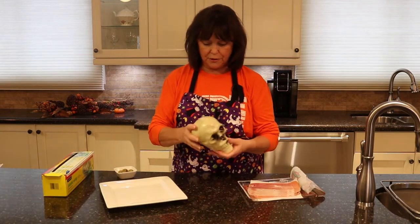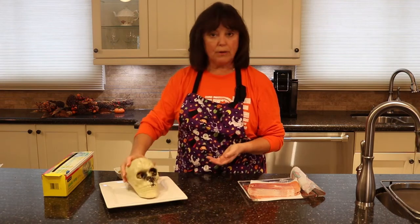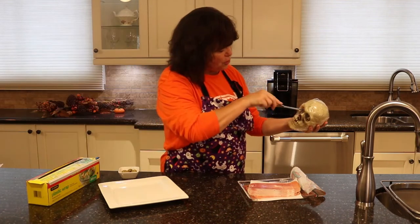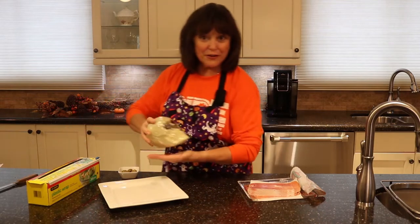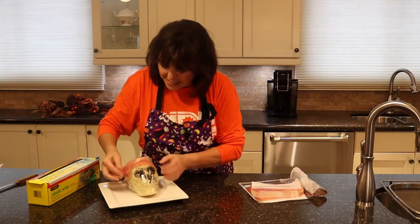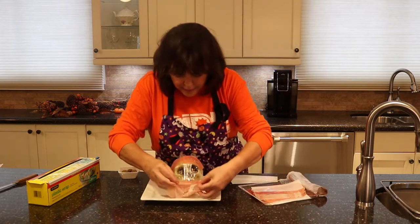I got this skull from a dollar store — I've cleaned it after I brought it home. Now I'm going to wrap it in saran wrap, nice and tight. I'll take my sharp knife and punch a hole where the eyes are — you'll see why shortly. Now here's the fun part: I'm going to take some prosciutto and start putting it on the skeleton's head.